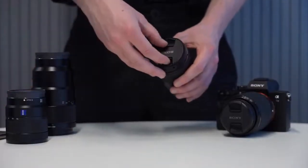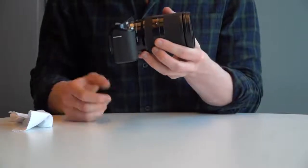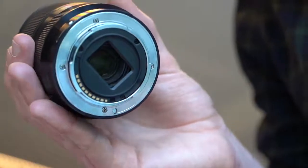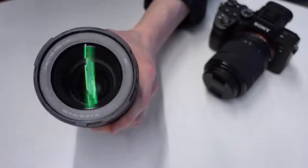Now that the outer surface is clean we can remove the lens cap and start on the lens itself. You should tilt the camera body and lens downwards when removing the lens to prevent any particles from falling on the sensor or the glass. Check your lens for smudges and dust by tilting the glass in the light like so.